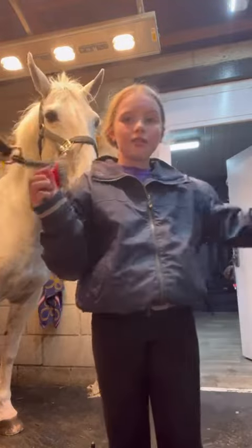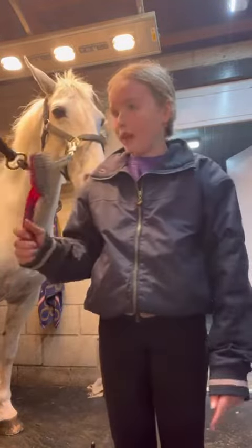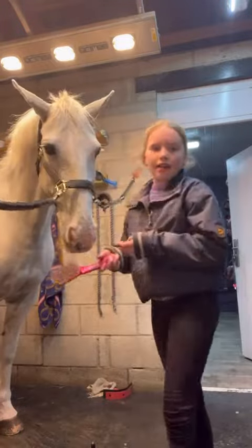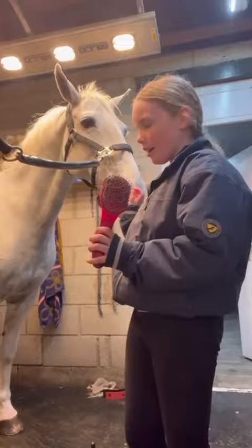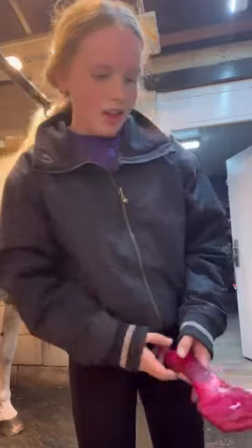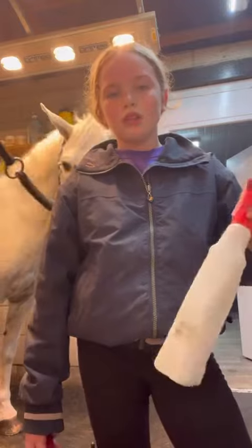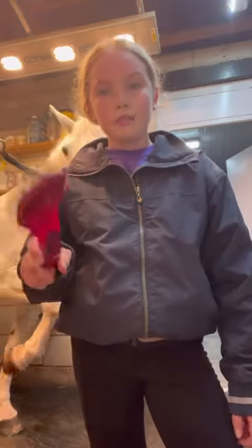I've just ridden her and my friend Spani Jem, and my mum's really kindly washed her while I was riding. Now I'm just going to give her a little glow up. First I'm going to use our mane and tail spray from Equine's products, and then our mane and tail brush from Tammy Equine to brush over.